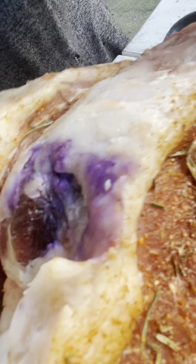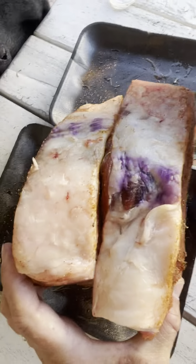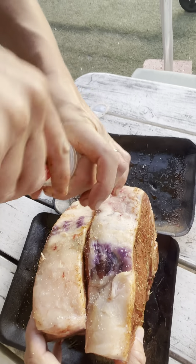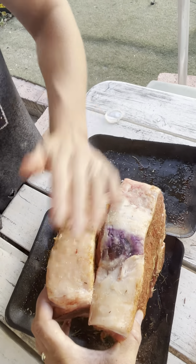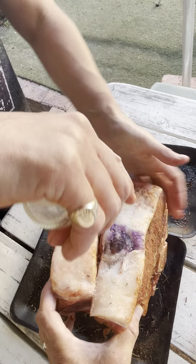It's a bit bigger than my hand. Going to give that a lot of coarse salt, because that's really going to get the flavor out — it's going to crisp right up and it's going to be spectacular.